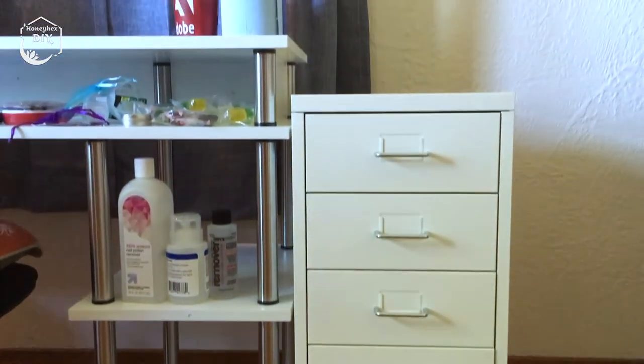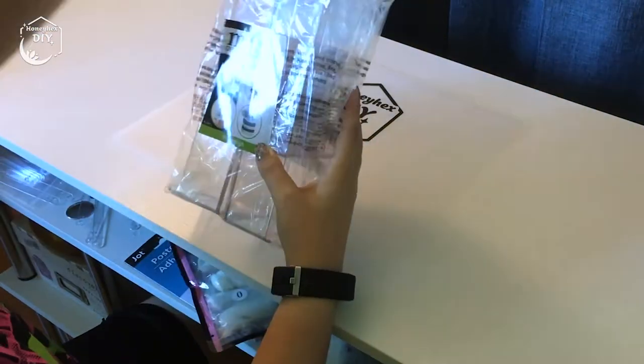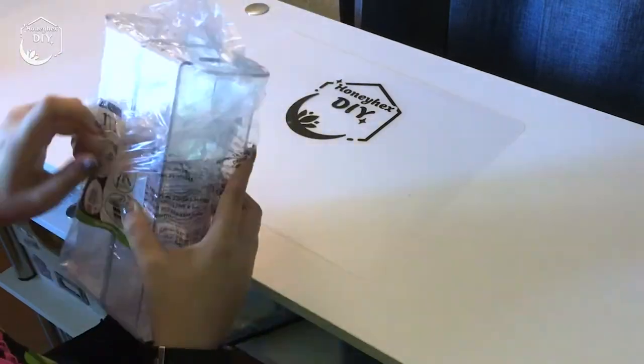For now I'll be leaving the bottom two drawers empty, but I may add some other nail art supplies to those once I organize all the supplies in my desk shelf.